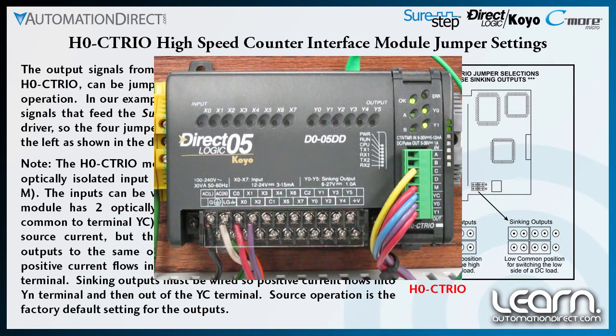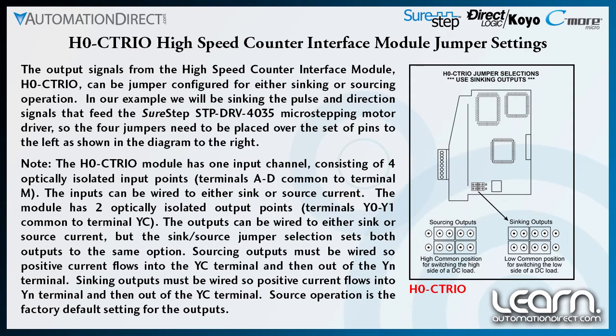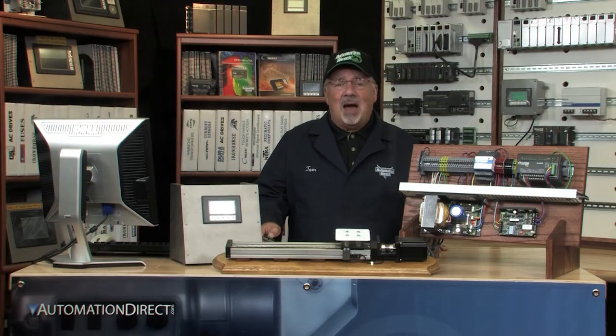The outputs can be wired to either sink or source current. The sink/source jumper selection we just made sets both outputs to the same option. Sourcing outputs must be wired so positive current flows into the YC terminal and then out the Y0 or Y1 terminal. Sinking outputs must be wired so positive current flows into the Y0 or Y1 terminals and then out the YC terminal — just the opposite of sourcing. Source operation is the factory default setting for the outputs, but in my application I needed to set them for sink operation.